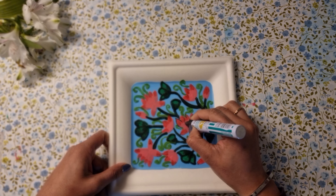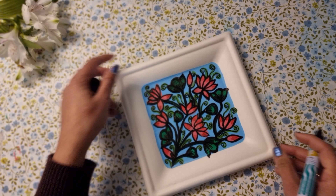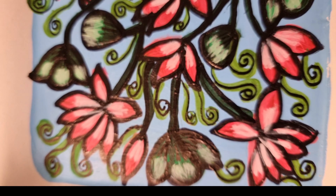And at the last, I will use a black marker to outline the picture. So here is the final look of Pitchfoy Art.